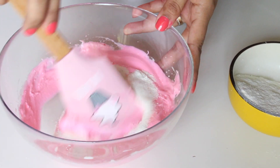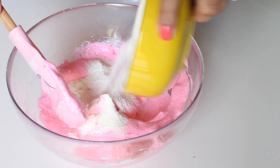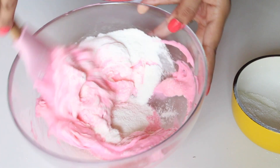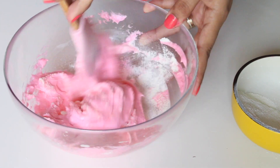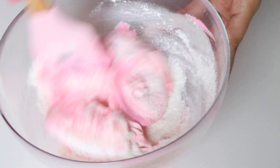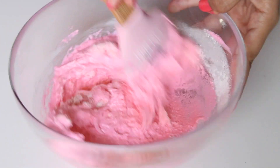Now gradually add the sifted almond flour and icing sugar mix to the beaten egg whites. Be gentle while mixing — we are just looking to fold and not beat the mixture. This process of mixing the meringue with the almond mix is called macaronage, and it is the most crucial step. Over-mixing or under-mixing the batter will lead to failure.